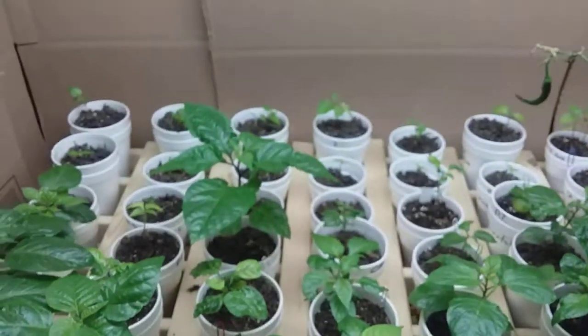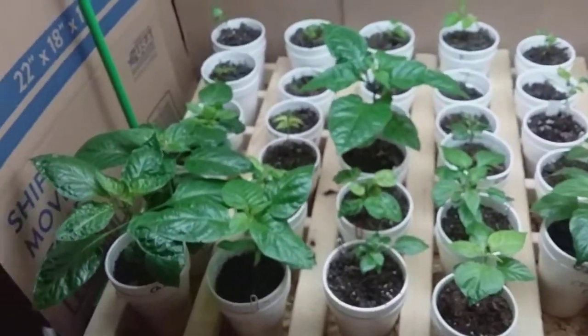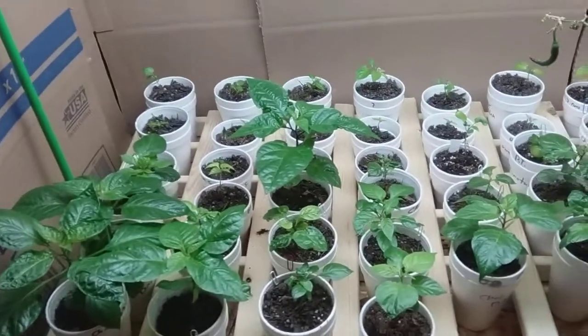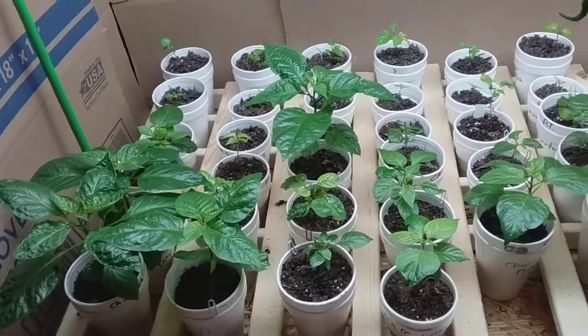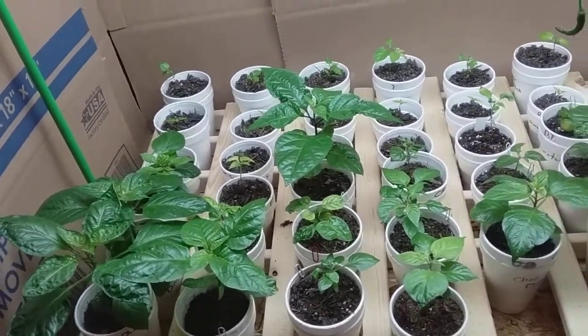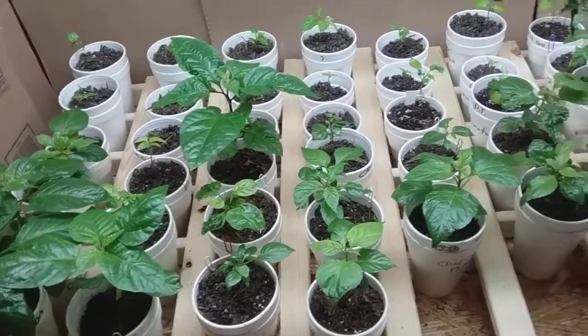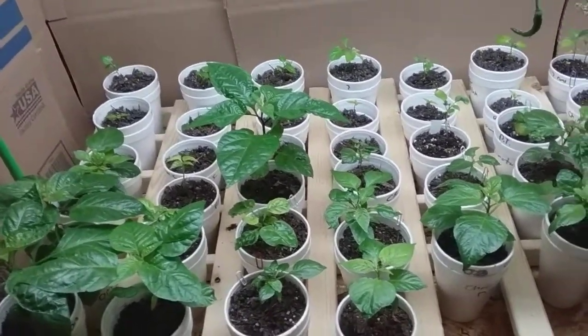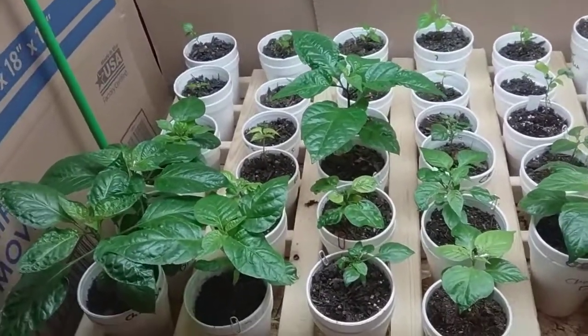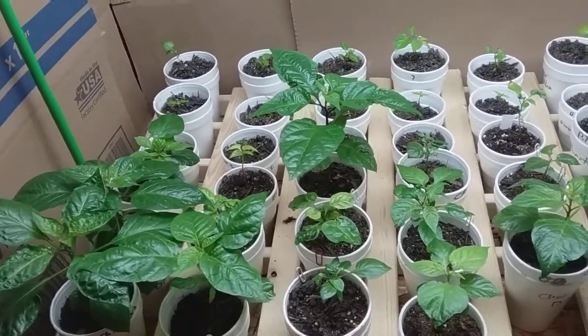Hey, this is Bruce Cook and I'm just making an update video on my pepper plants for the 2021 season. I do have some plants that are kind of desperate to get transplanted and put outside, but here where I'm living in Georgia, it's just still too darn cold, especially in the mornings — it's getting cold enough it would kill these plants instantly.